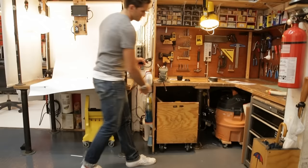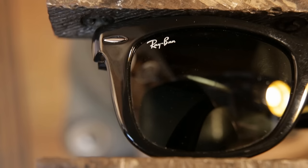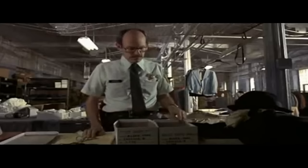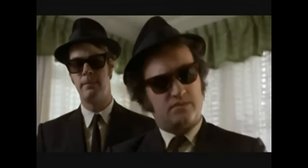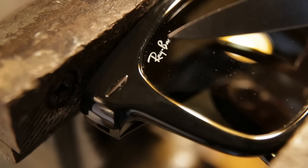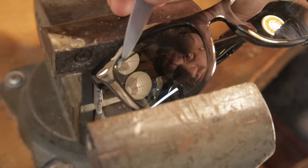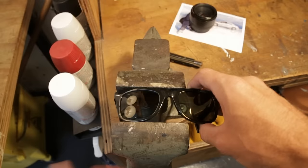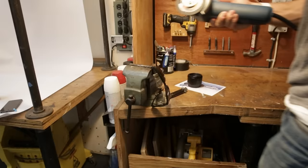I started with these folding black sunglasses. Step one — an important step — removing the label from the lens. One pair of sunglasses. Jake didn't have a label, Elwood didn't have a label. No ma'am, we're musicians. Mine can't have a label.